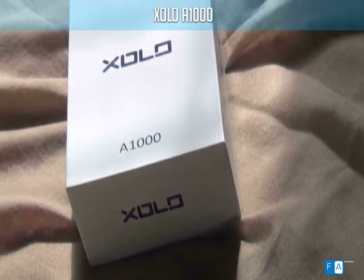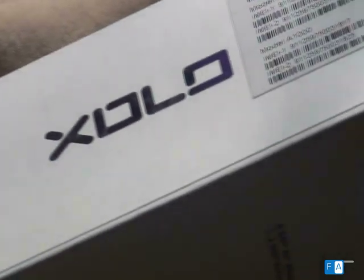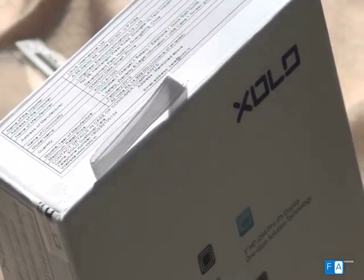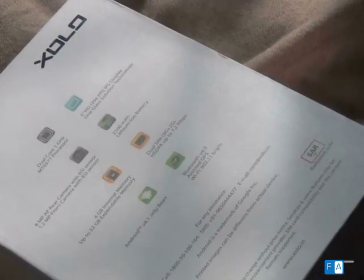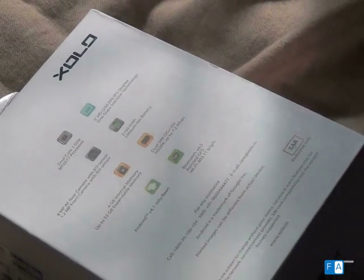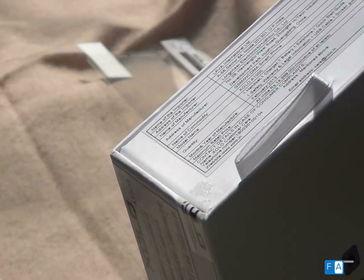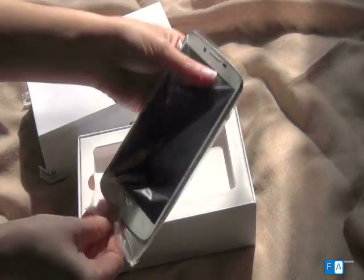Here is Zolo's A1000 box with us at phonearena.com. The key selling point of this phone is that it is a 5-inch screen phone with a width of just 70 millimeters, which makes it easier to hold. The Zolo A1000 is not a very heavy phone because it uses a one glass solution technology. This phone is powered by Android 4.1 and will cost you a little less than 14,000 rupees.